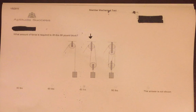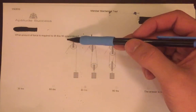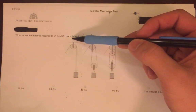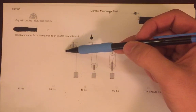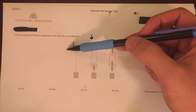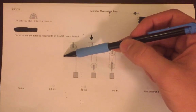With the addition of extra pulleys, lifting heavy weights becomes much easier. For example, this first diagram shows a single pulley system with a load of 90 pounds. A single pulley system requires an effort of at least 90 pounds of force to lift the object — the same amount of force as the weight of the object. So a 90-pound object requires 90 pounds of force.